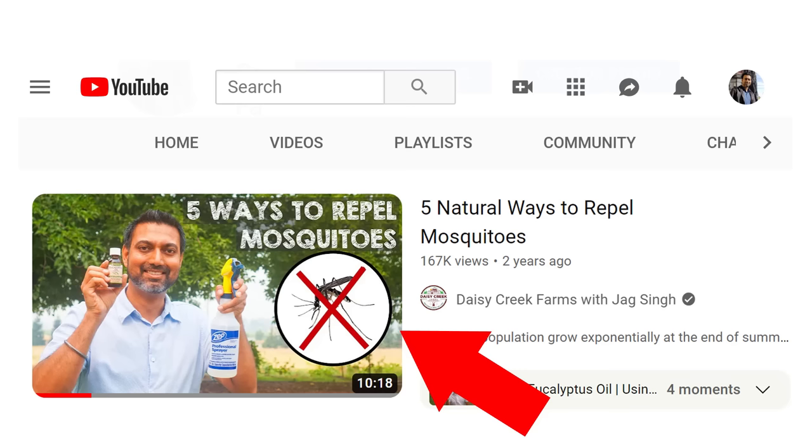This trap worked really well — thanks to all the subscribers and viewers for leaving comments that made this trap happen. I also have a video on how to repel mosquitoes, so check that out if you're interested. I've also noticed that if I'm wearing a white shirt, I don't get bitten as often as when wearing a dark shirt like black or navy blue. It's always a good idea to wear light colors when gardening or outside. You can also wear double layers — an undershirt plus a shirt over it — to make it harder for mosquitoes to bite you.